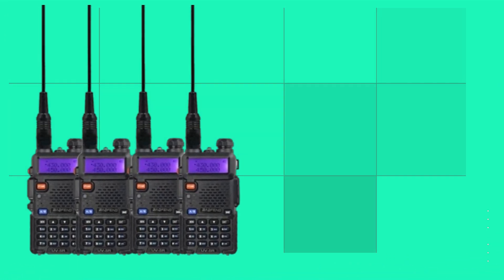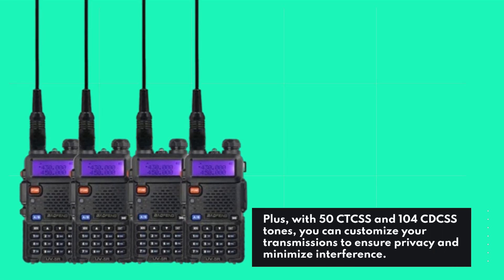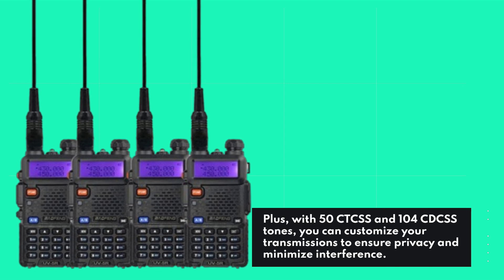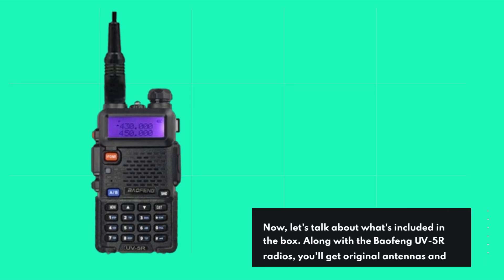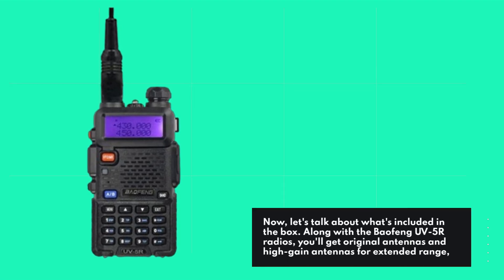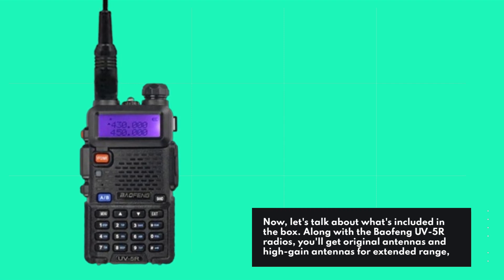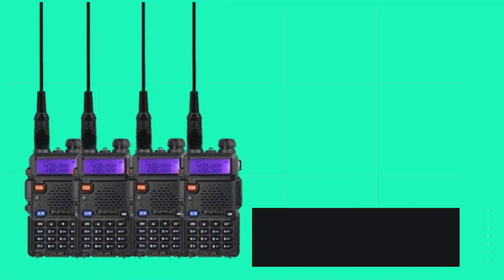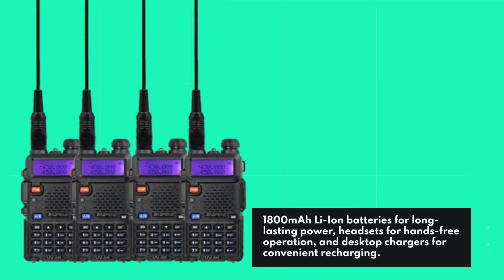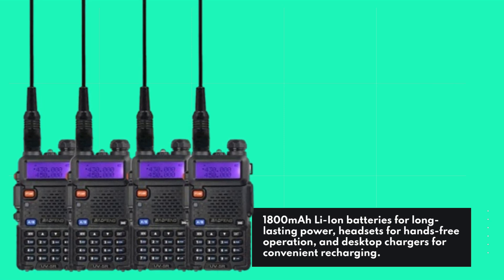Plus, with 50 CT-CSS and 104 CD-CSS tones, you can customize your transmissions to ensure privacy and minimize interference. Now, let's talk about what's included in the box. Along with the Baofeng UV5R radios, you'll get original antennas and high-gain antennas for extended range, 1,800 mAh Li-Ion batteries for long-lasting power, and headsets for hands-free operation.